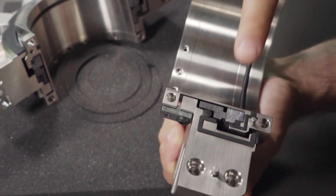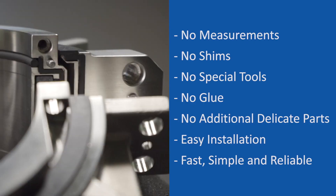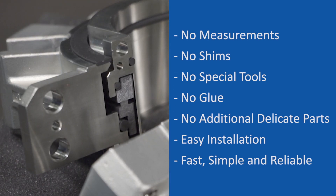All of the critical sealing components — the faces, o-rings, and springs — are all encapsulated into the split cartridge mechanical seal design. None of these delicate parts need to be handled by the operator, allowing for an easy installation that just takes a few minutes and almost completely eliminates operator error.